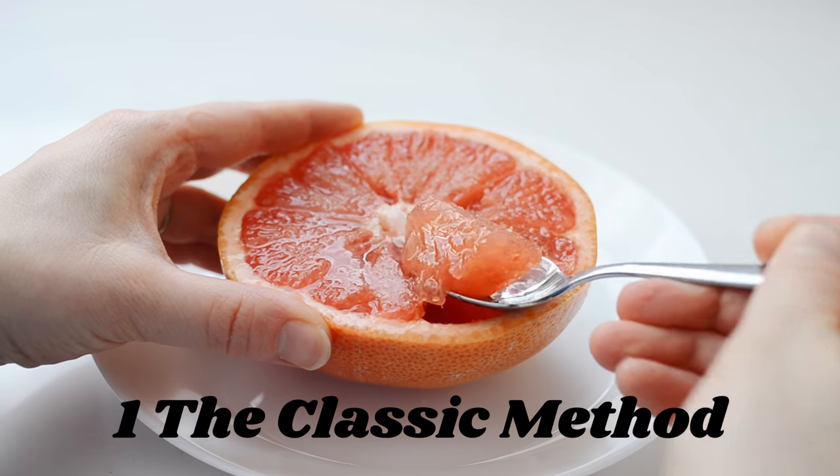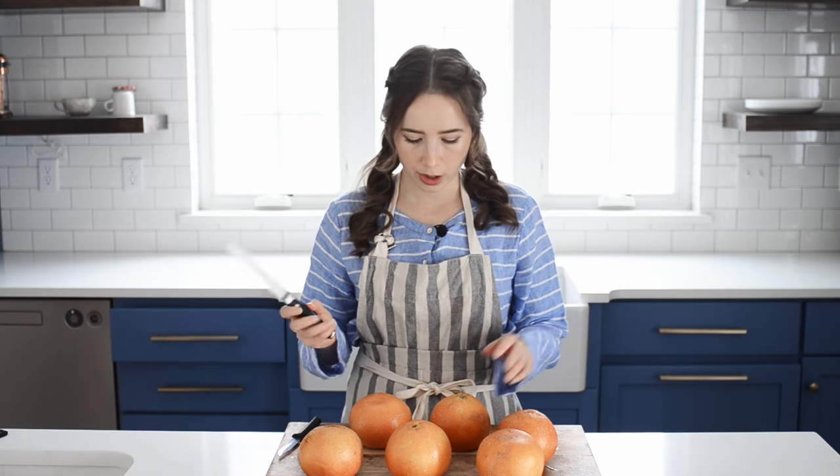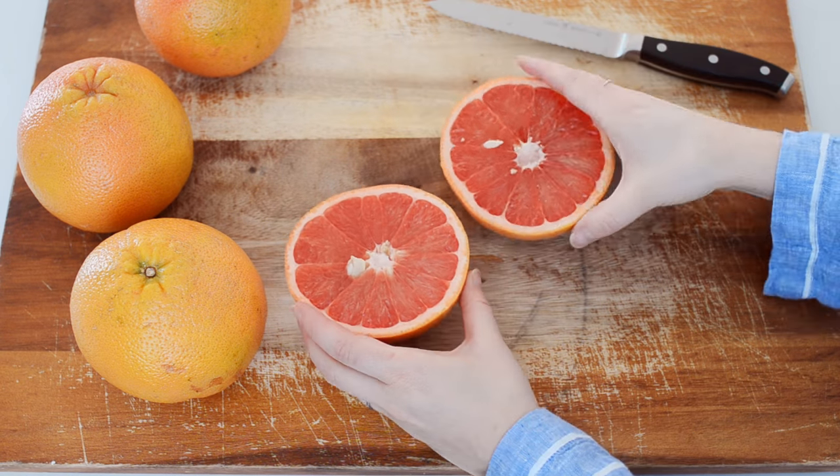Method number one is the one I grew up with, so I'll call it the classic method. My dad loves grapefruit, and this is the way that he ate it. All you're going to do is cut a grapefruit in half, and then you just scoop out the flesh with a spoon.